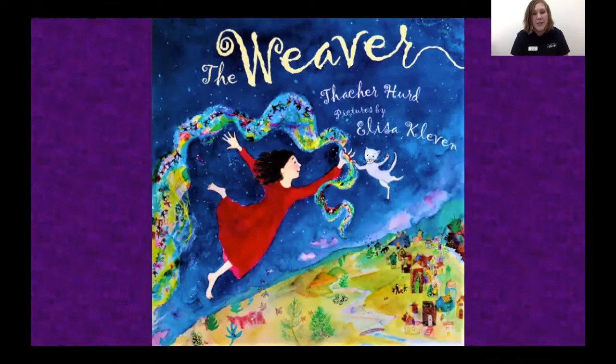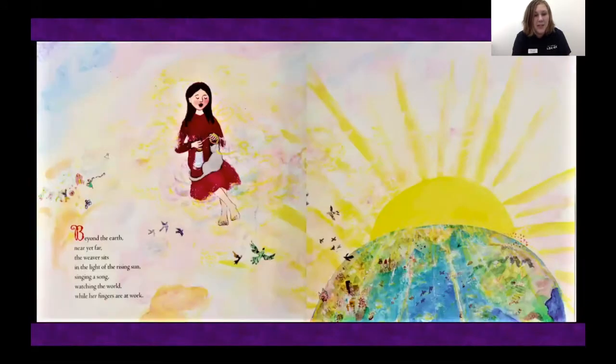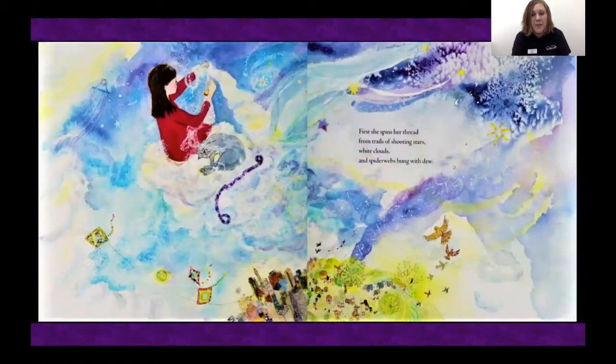"The Weaver" by Thatcher Hurd, pictures by Eliza Kleeman. Beyond the earth, near yet far, the weaver sits in the light of the rising sun, singing a song, watching the world while her fingers are at work. First she spins her thread from trails of shooting stars, white clouds, and spiderwebs hung with dew.